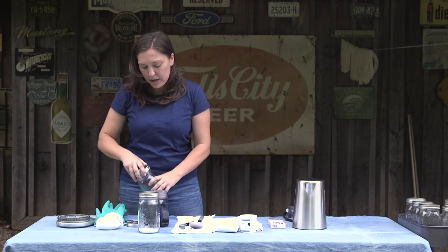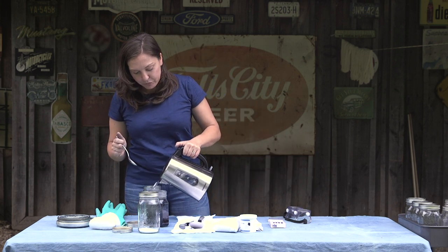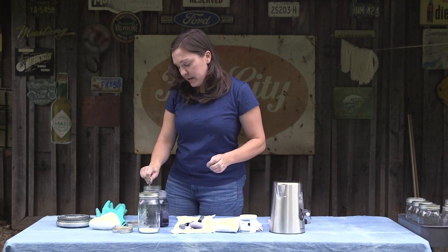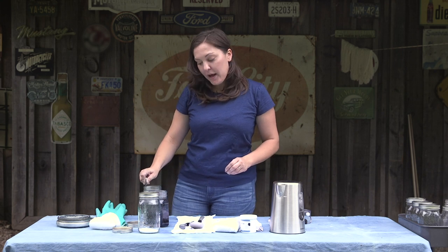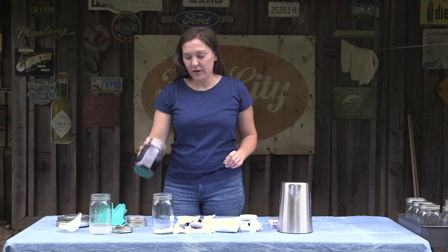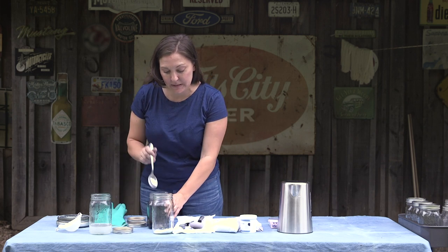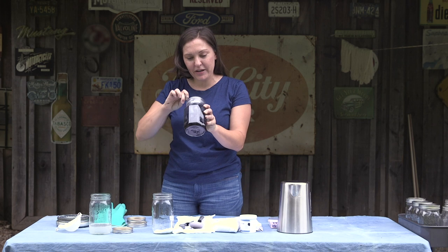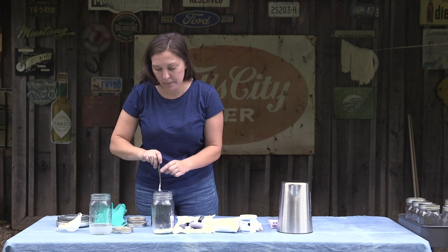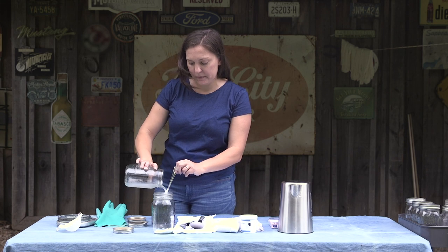Here we have our soda ash. I would recommend that when you're handling any powders, you want to definitely keep that dust mask on. We're going to make sure the indigo is really well dissolved, and we'll be adding the sodium dithionite — the hydro, in this case using the RIT color remover — right on top of the bath so we don't have to handle it multiple times. So I'm going to pour in my soda ash.